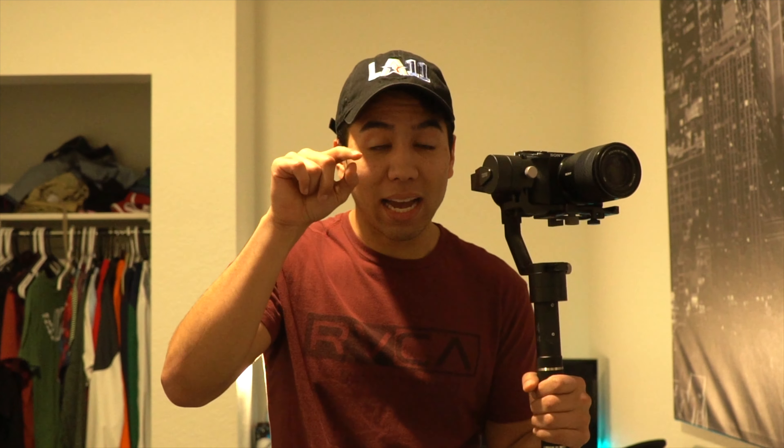If you guys have a gimbal, this is gonna make your life a lot easier — it's probably the only way to really do this effect. I'm gonna be shooting in 4K 24 frames per second because it's gonna be a lot easier to mask and pose. For every one second you're capturing 24 frames, so if you shoot 120 frames per second you'd have to go 120 times in post-production. We don't want that, so let's keep it easy.